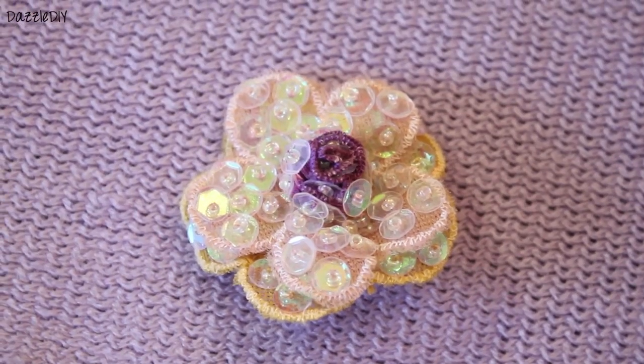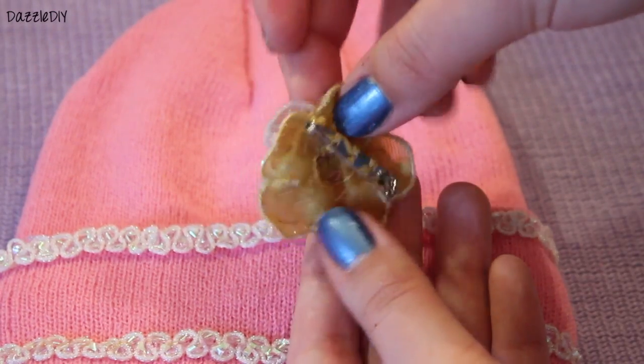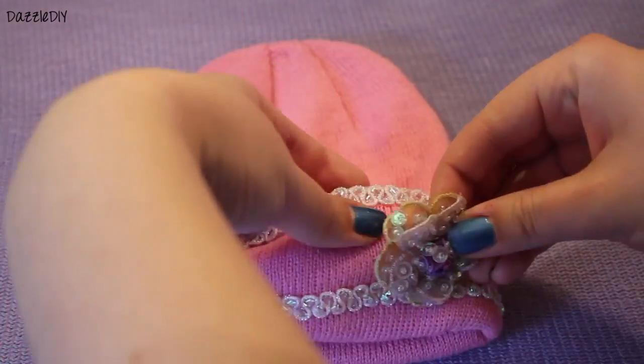I found this very cute flower pin in my room from a long time ago, and I decided to put it on my beanie. I think it looks really cute and girly.